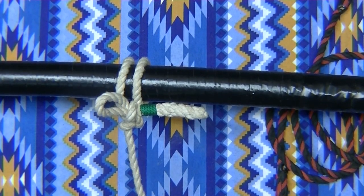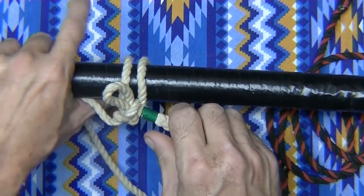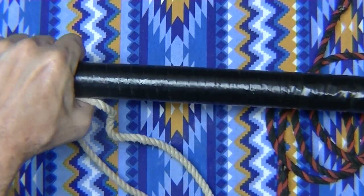Not fancy. I would rather use a bowline knot. But this one, all you've got to do to get it undone is just pull on the end, and the whole thing just pops off.